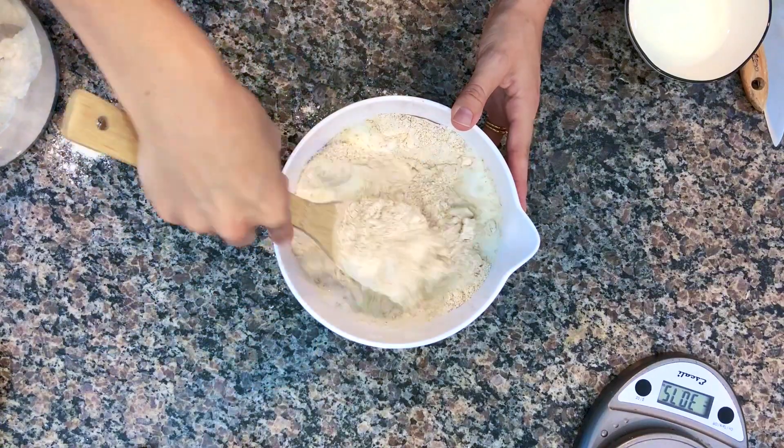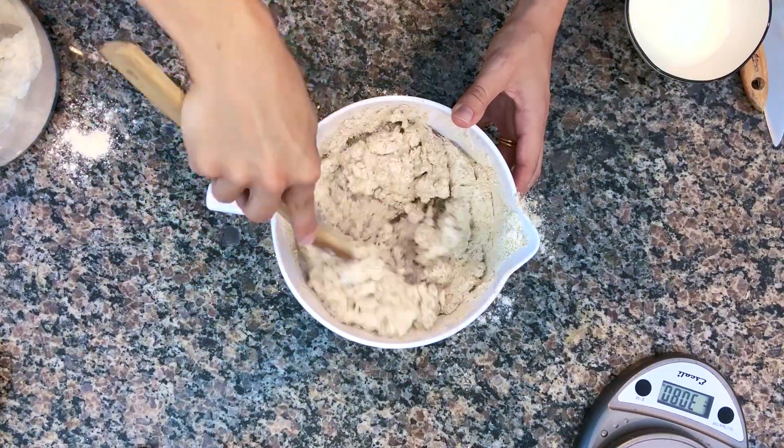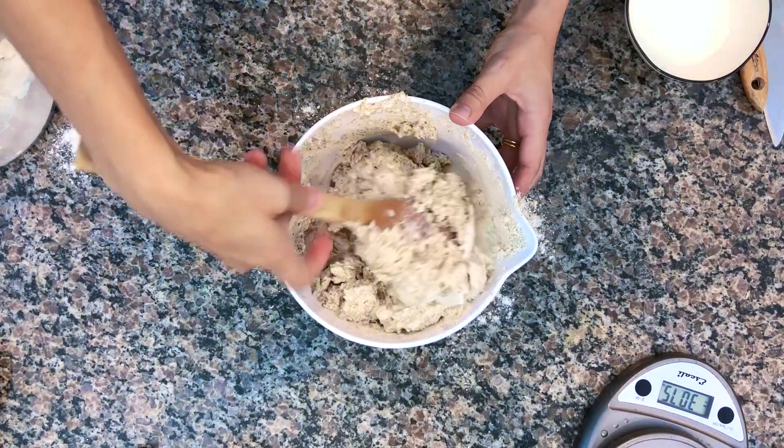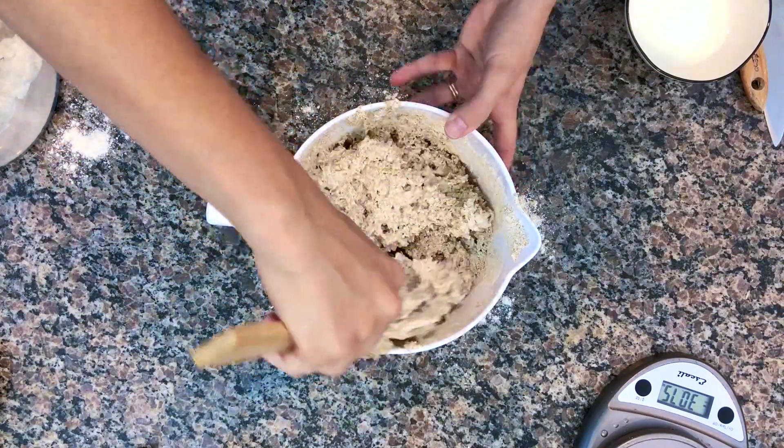Super simple — you can do this. I know you can make this recipe. We're getting there. It's a little tough to stir; it's super sticky. We need it to come together into a dough.